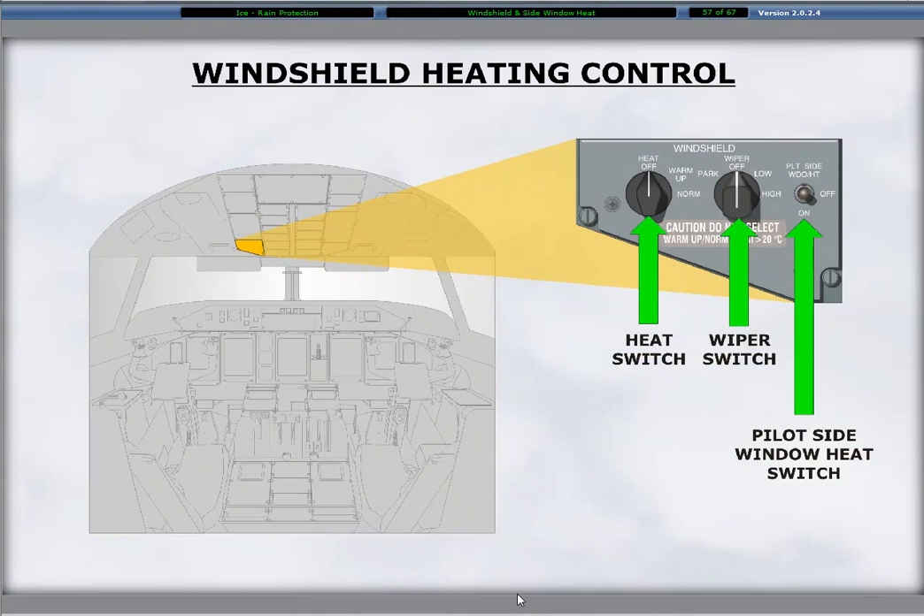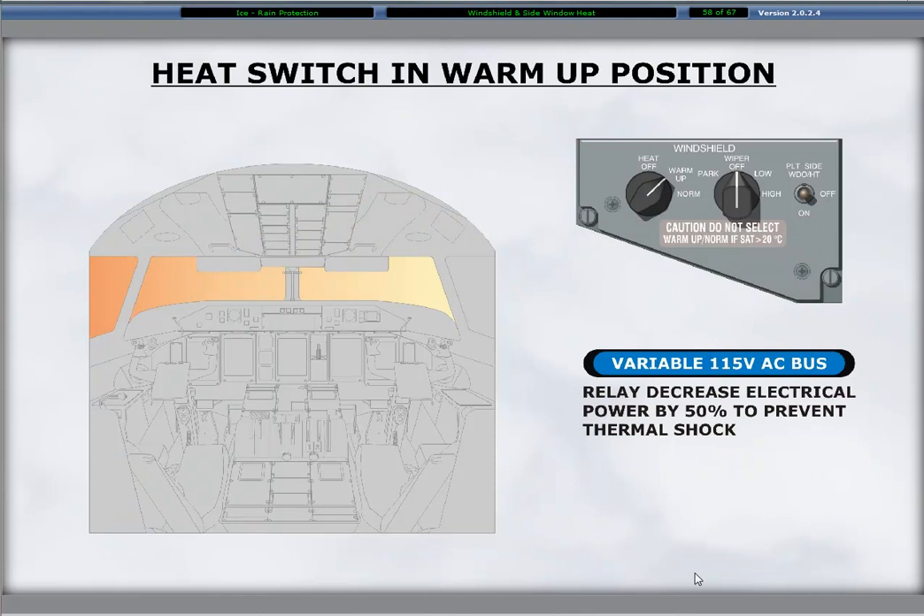Windshield heat, side window heat, and windshield wiper switches are located on the windshield control panel below the ice protection panel. Electrical heating of both windshields and the pilot side window provides anti-icing and mist prevention. The 3-position rotary switch on the left side of the windshield control panel selects windshield heat.